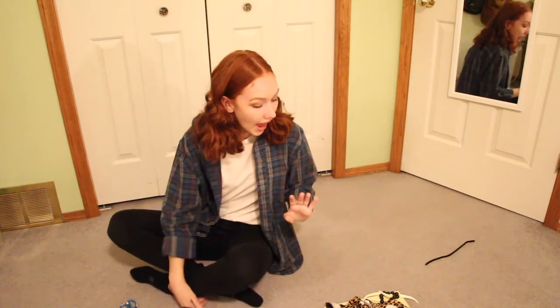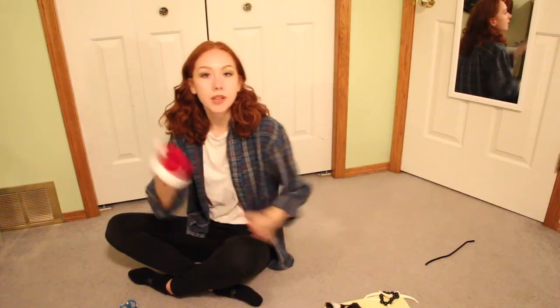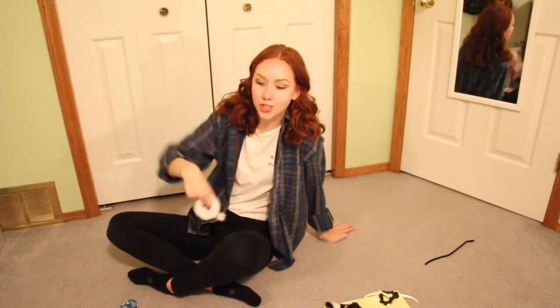All right, let's begin. Now the first costume is already made. I pretty much just found this little Santa Claus hat. I didn't make it. I don't even know where it's from, but that'll be one of his costumes — cute.